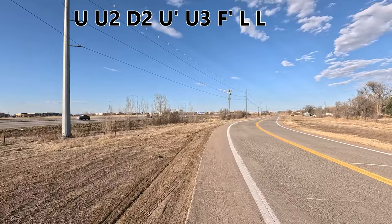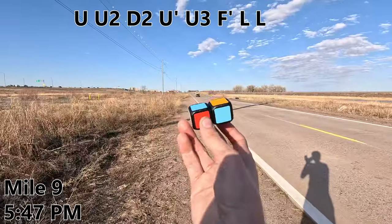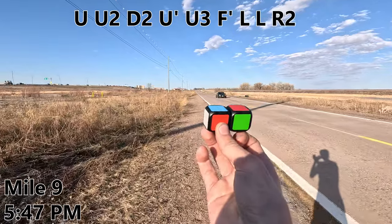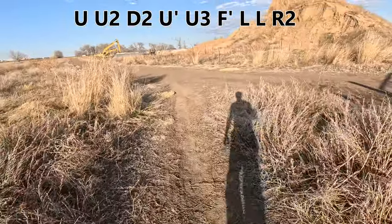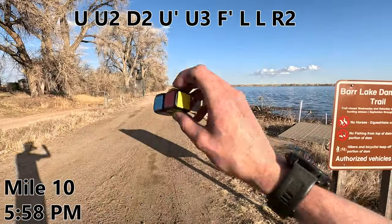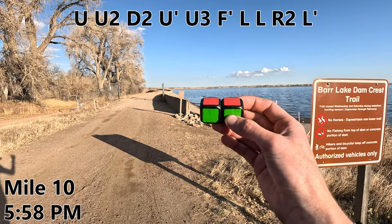Hey, at least you're not running on the interstate. Mile nine — kind of getting desperate here. How about an R2? So close. Well, I managed to find the other end of the closure, so that's a relief. After 10 miles, we're now back to where we started, and I think I'm ready to just give up here and take the L-prime.